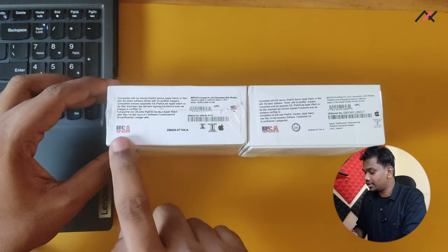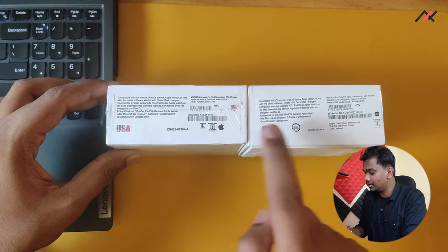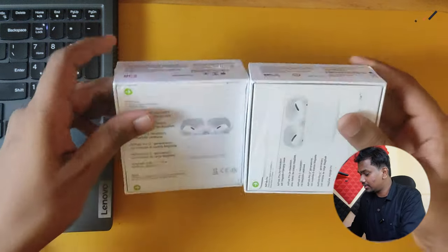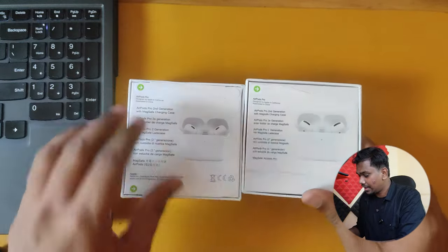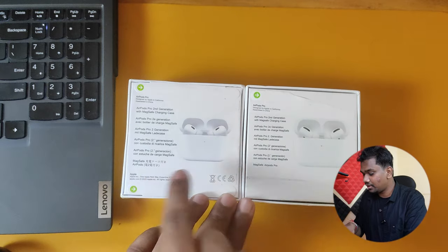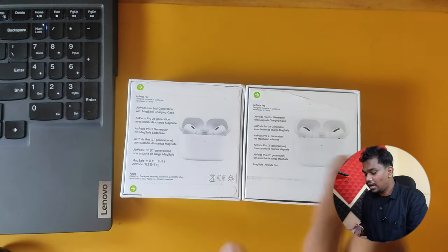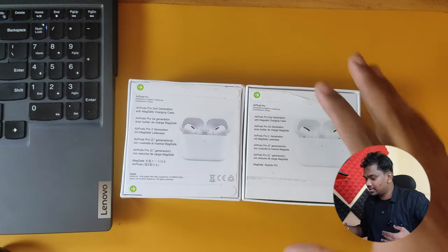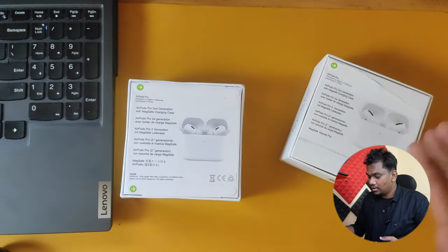Here you can see it is mentioned 'USA' but the stickering is different. There are a few other changes as well — like the font. Here you can see some Chinese font, but on this one it is not there. This one will also be supporting wireless charging, which I have checked.